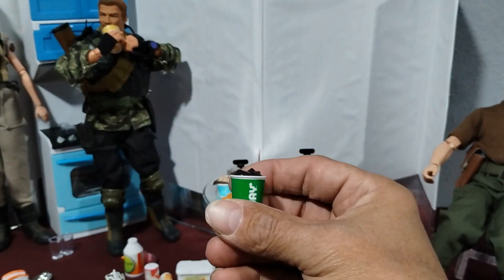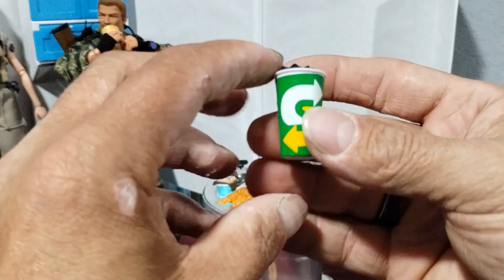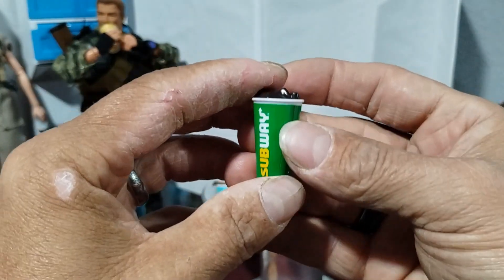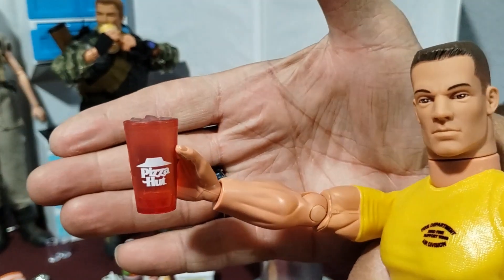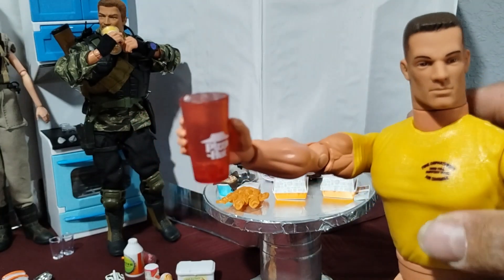And there's a cup of soft drink or soda from Subway. I like how it has the ice. I kind of wish I had a straw too, but that doesn't matter. Then there's a Pizza Hut cup. If anybody's eaten at Pizza Hut, remember these cups are pretty standard.